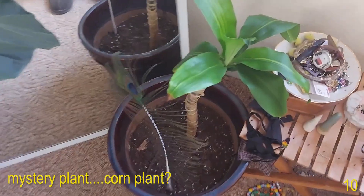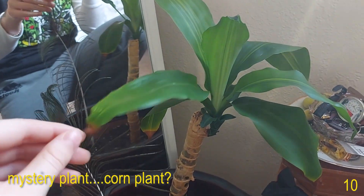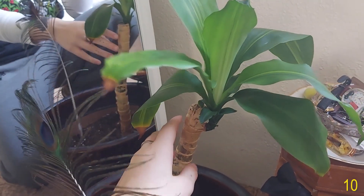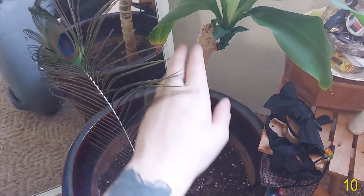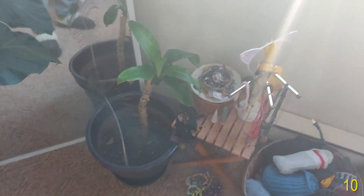Down here we have a plant that I rescued. This plant was seven feet tall and five dollars from Facebook Marketplace. I got it, I chopped it, and this is what's left over. This is all new growth from where I chopped it — it was just a stump for the longest time and then it's grown this much ever since. I love this one and I can't wait for it to get bigger.